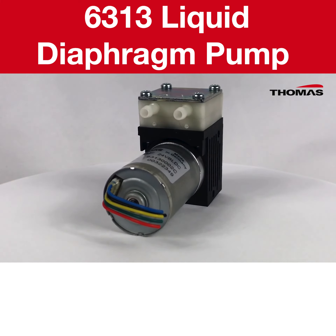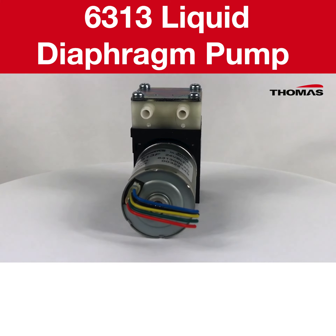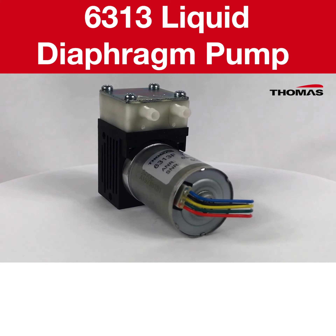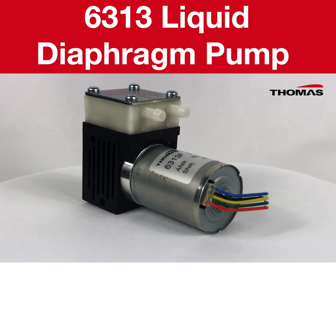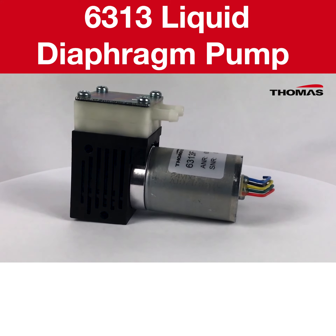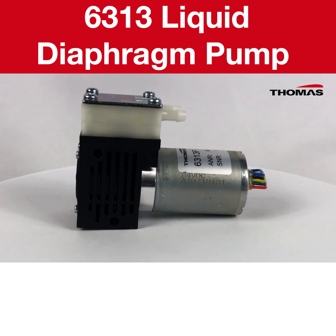So if you are in the diagnostic equipment industry you should definitely be looking into acquiring a 6313 to give you the suction performance and reliability you are looking for. You can download the technical information from the link that we will share with you at the end of this video.